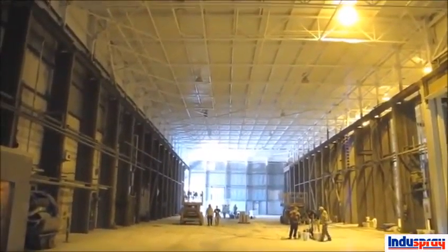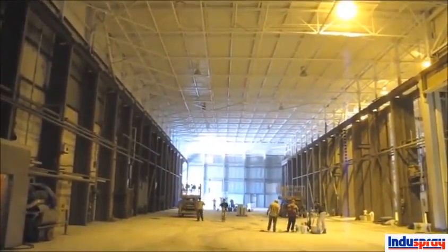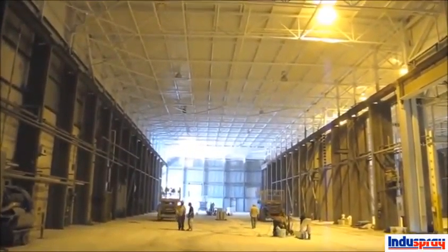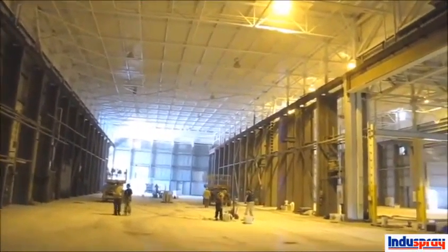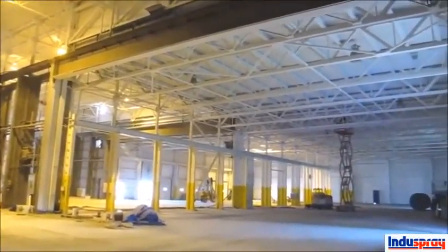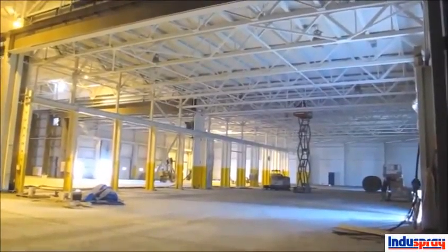We've primed up all the ceiling and some of the top steel — still got a lot of work left to do. Sandblasting's all finished. Unfortunately we couldn't take any videos of the sandblasting because you couldn't see — just too much black sand around. The low bay on the side here is all done, all primed and top-coated, the columns all yellow. We should be another couple days in the main bay here.